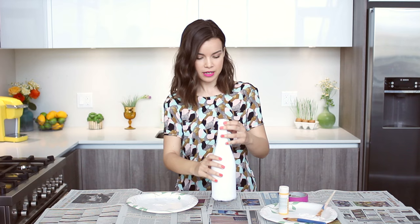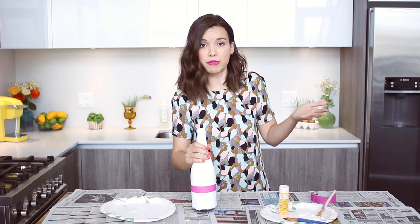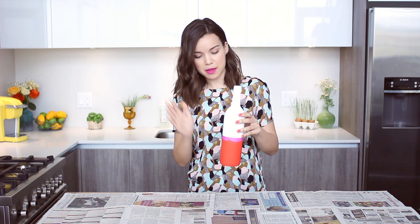It's all white and completely dry now. To paint the bottom section I'm going to tape off the area so I don't get paint on any of the white parts. Once it's all taped off it's just about selecting whatever color you want to use — I have a pretty yellow here. I also have a bottle that I painted a coral-y color, and this one's completely dry so you can see what it looks like when you peel off the tape.